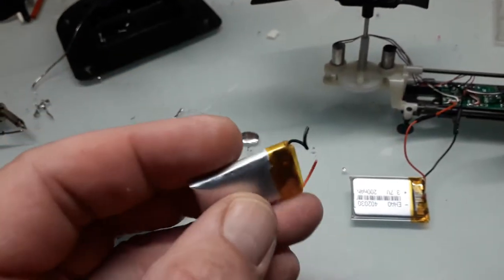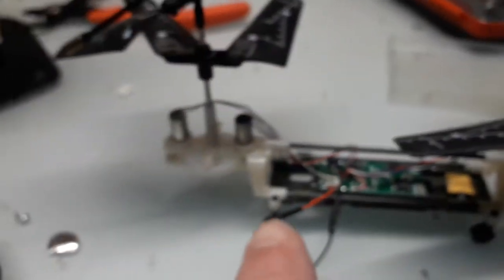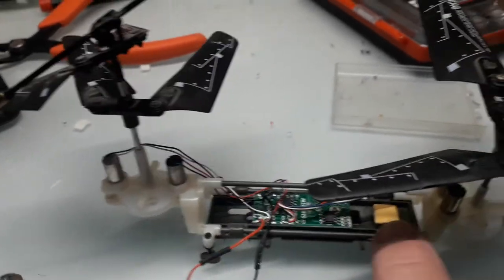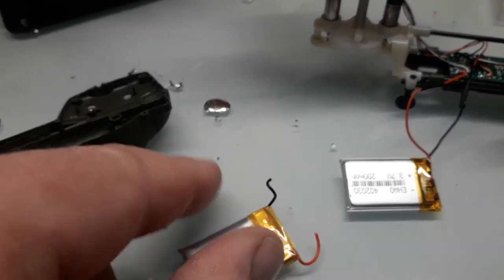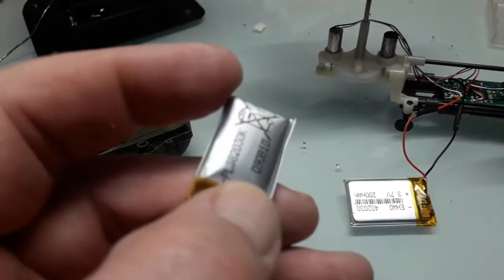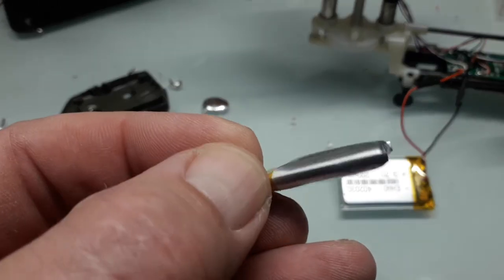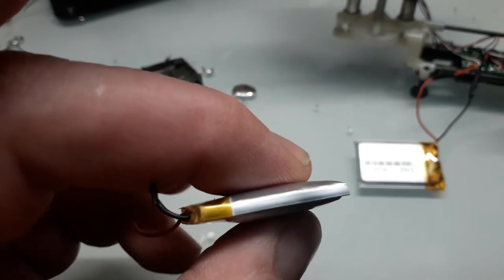It wouldn't hold a charge, never did charge very well. Now you can see this is all that's inside it — it's just a circuit board and the battery was just sat on the back there, with a little tie wrap on. So I took this battery out — you can see it's really fat, there's obviously something wrong with that.